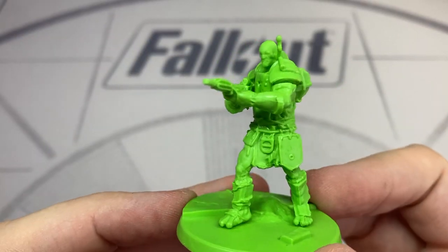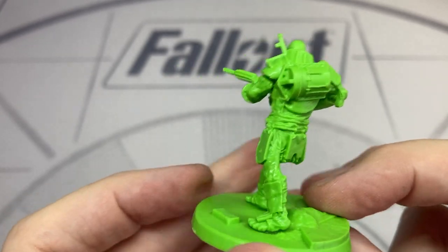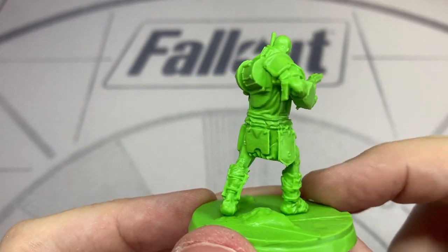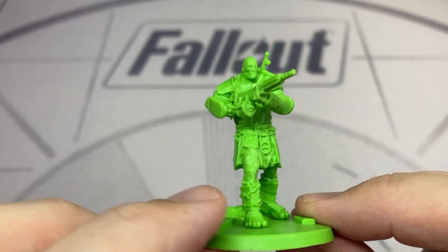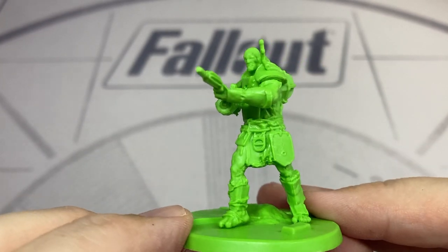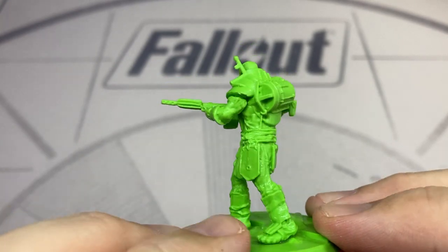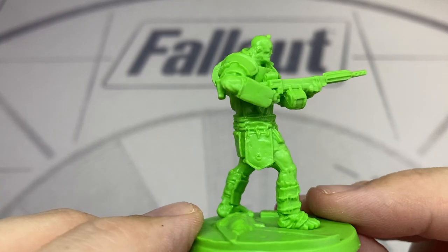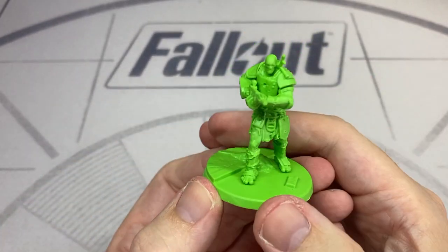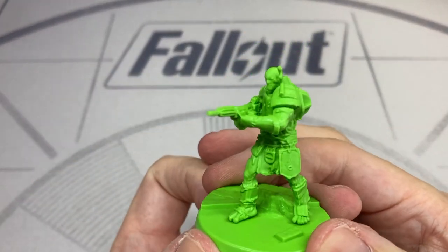Next we have the standard Super Mutant, armed with a high-end pipe rifle with a drum magazine. They've done a nice job molding the fins on the barrel, the compensator, and the recoil stock. These Super Mutants are really nice large figures, and the armour, the weapons, the look of the figures, even the bases — they're all very accurate to the game.